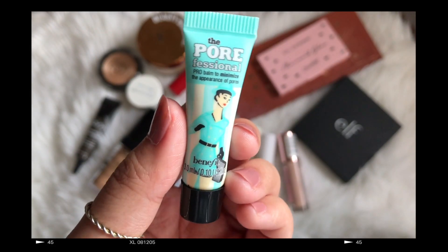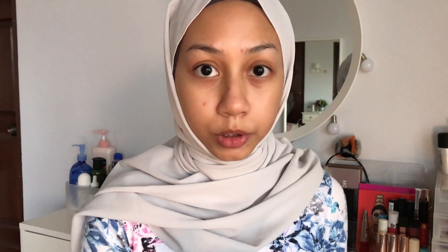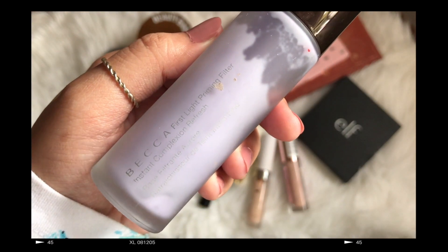I had this entire Sephora set of sample-sized primers of various brands, and one of them is a Benefits Professional. I only used this once, like a while ago. I do get the hype now — I think it really does the job of blurring the pores. I'm just going to apply it in the center of my face where the pores are usually enlarged, and then I'm going to use my Becca First Light Primer.